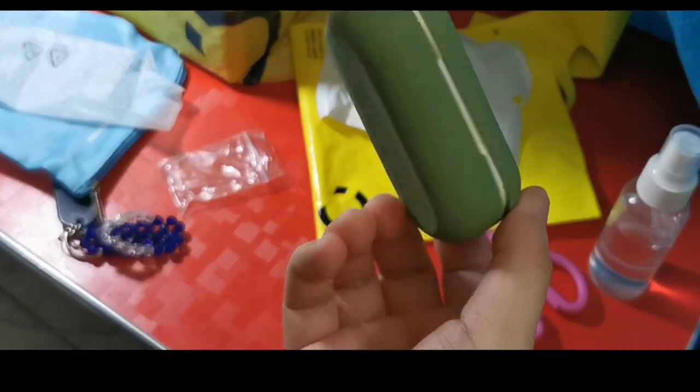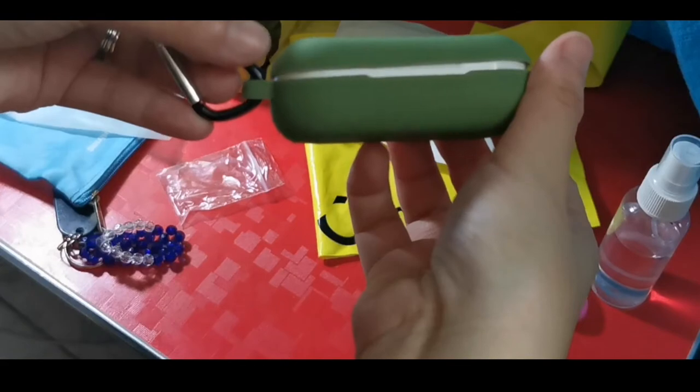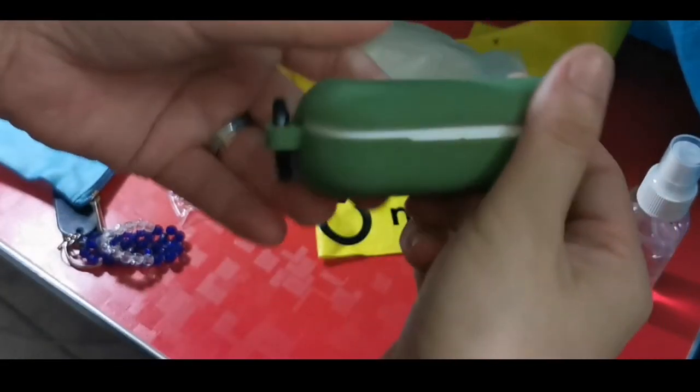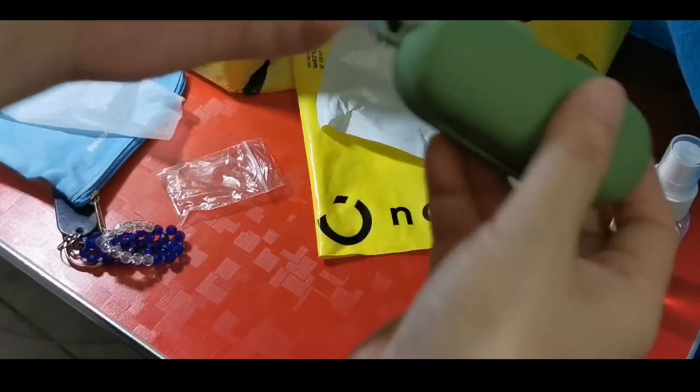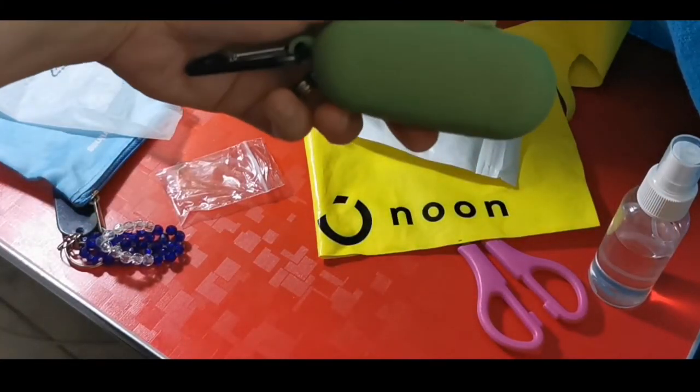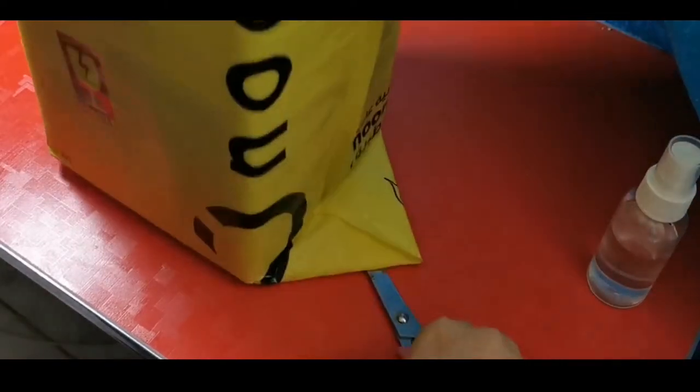Yay! Yes, I'm okay with it, it's fine — and it's cheap so I don't mind. Thank you, Noon! Okay, next item!